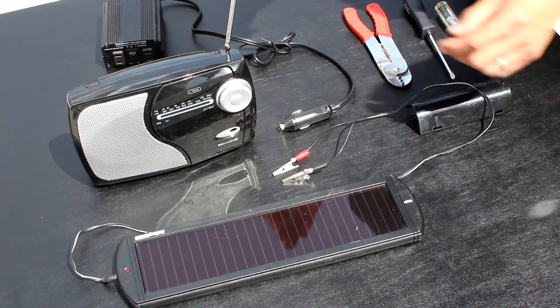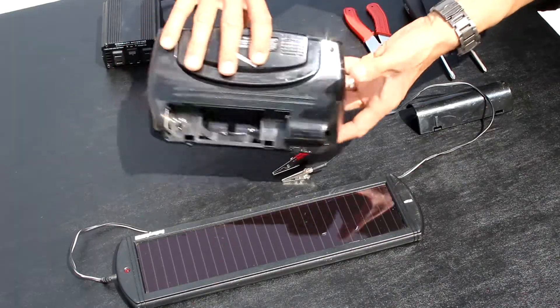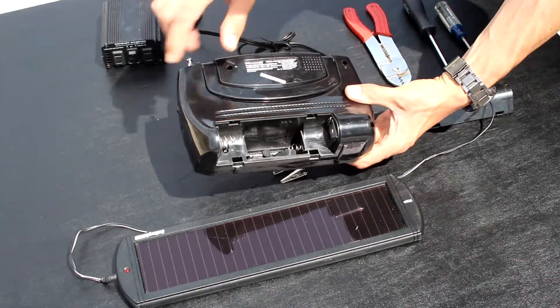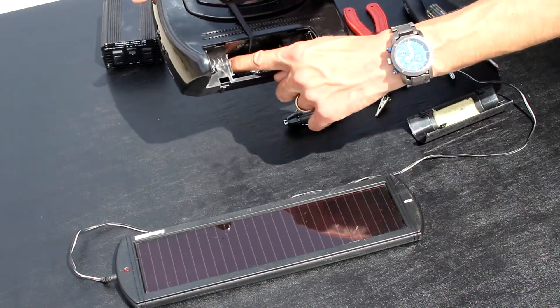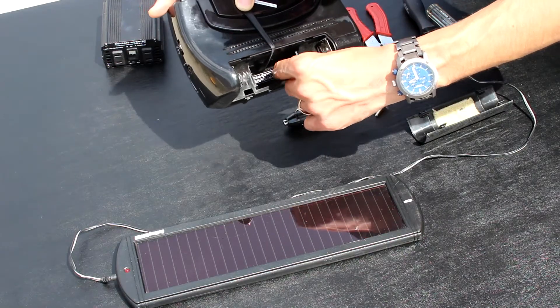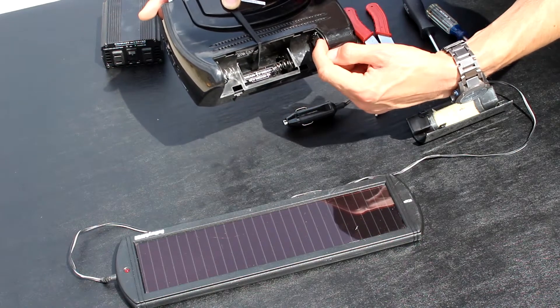Now comes the fun part. Turn your radio around and take off that battery compartment cover. Look inside where the batteries go. The side with the springs is negative, black, and the flat side with the bump is positive, red. Multiple batteries are used to increase the voltage. Each battery is 1.5 volts, so three batteries means 4.5 volts. All batteries need to be installed to complete the circuit.